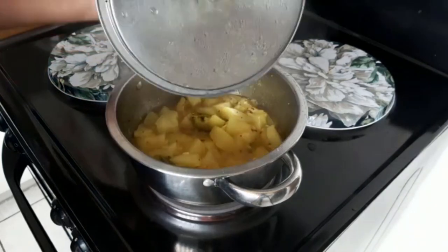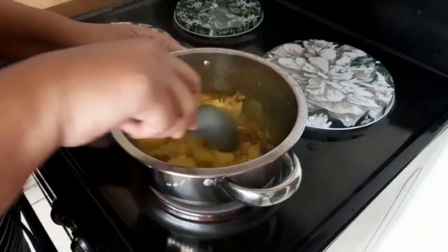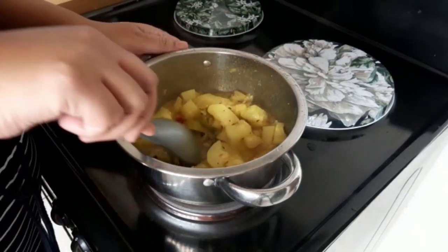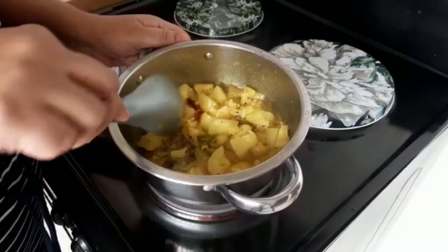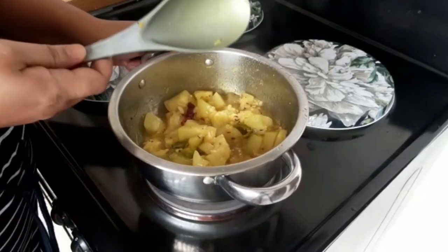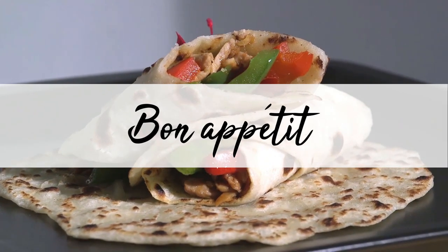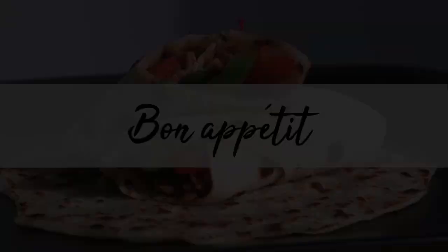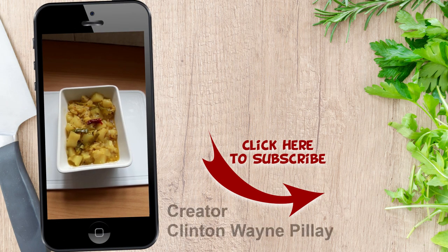Check the curry again. You can see that all the water has dried up nicely and the oil has come up — that's how you know the curry is done. It's time to plate up. That's our tasty kalabash curry, ready to enjoy!